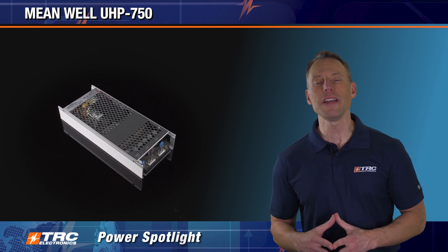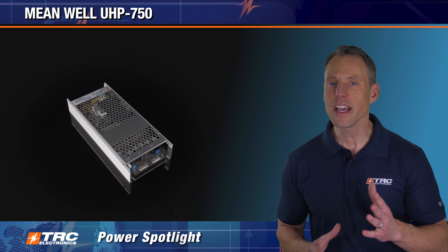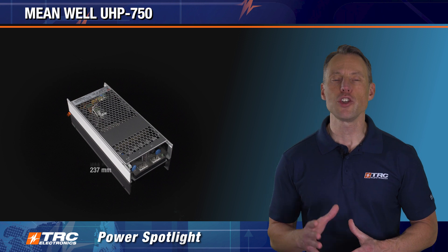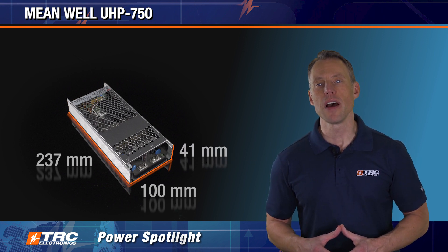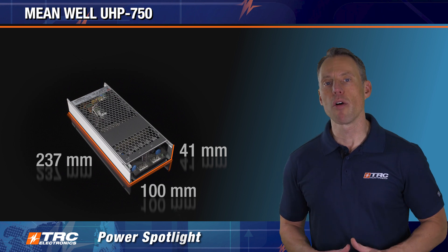The UHP 750 will be able to fit into those tight spaces. Let's take a look at the actual mechanical dimensions. The UHP 750 is 237 millimeters in length, 100 millimeters in width, and only 41 millimeters in height. This is a long, slim design with a nice low profile.